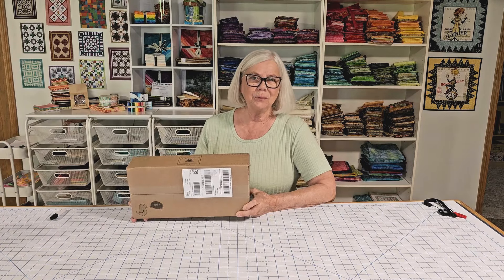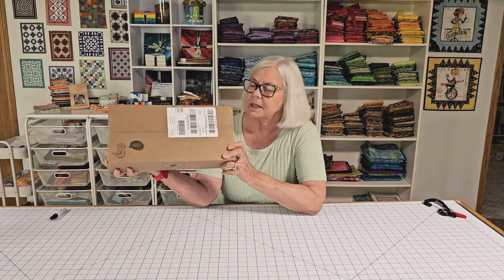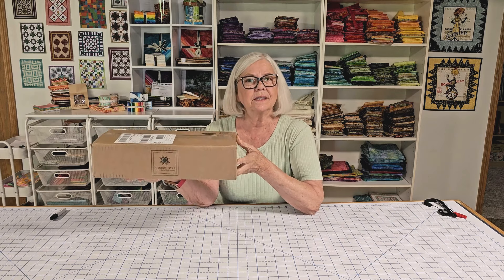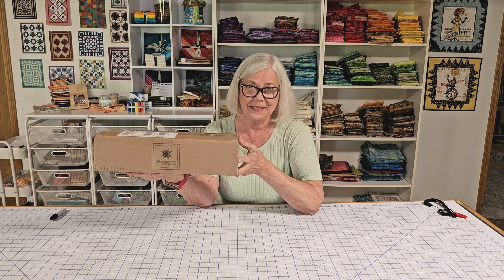Hi, I'm Connie from Free Motion by the River and today I want to share with you some of the goodies that I just purchased from Missouri Star Quilt Company to take advantage of the deals they're having this month for the birthday bash. Let's take a look and see what's inside.